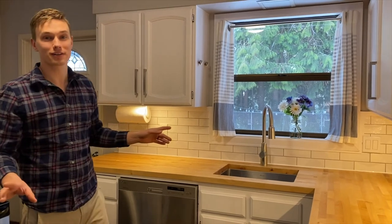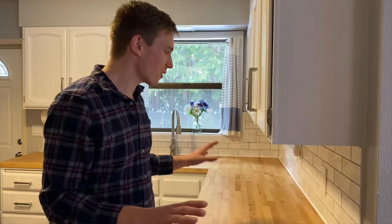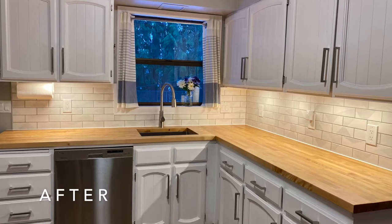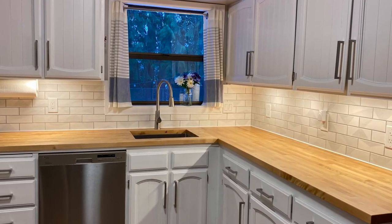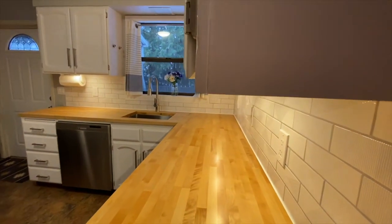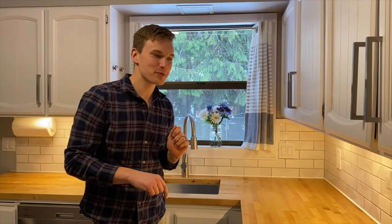The best part is that it's a motion sensor, so just like that you can walk away and you're done. The final thing was to put in the new outlets and outlet covers, make everything consistent, then plug in the light, turn it on, walk away, and be happy it's done.